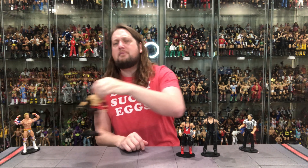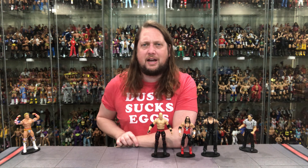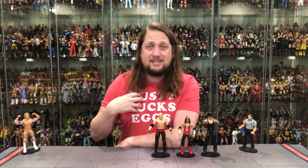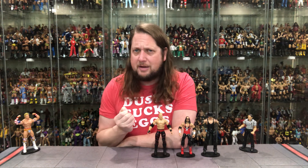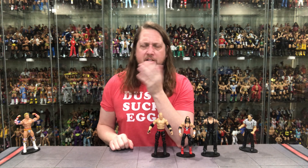At number three is the Big Red Machine — Kane. I've had a lot of Kanes over the years, masked and unmasked. It feels like it's been a while since we've had an unmasked Kane, almost like a greatest-hits style figure. There are probably a lot of newer collectors for whom this is an important one. The head sculpt we've seen before, but I do like the crazy eyes on Kane for this sculpt. Definitely not a bad figure.